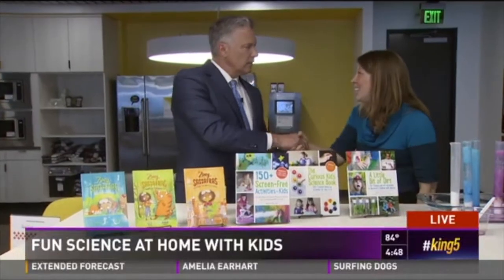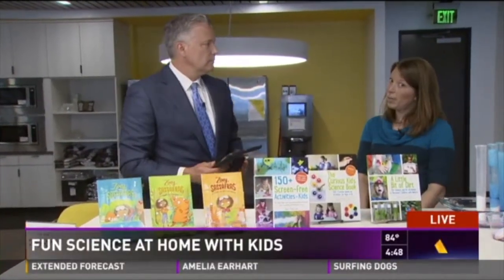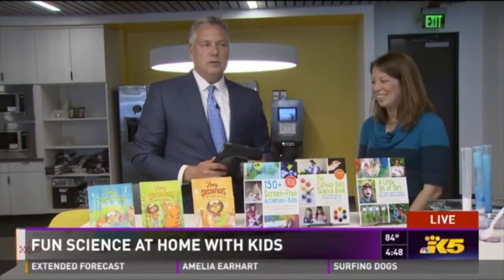Great to meet you. Keep up the good work. Thank you. The blog, in case people want to check it out, is FunAtHomeWithKids.com. Amanda, Jordan, back down to you guys.